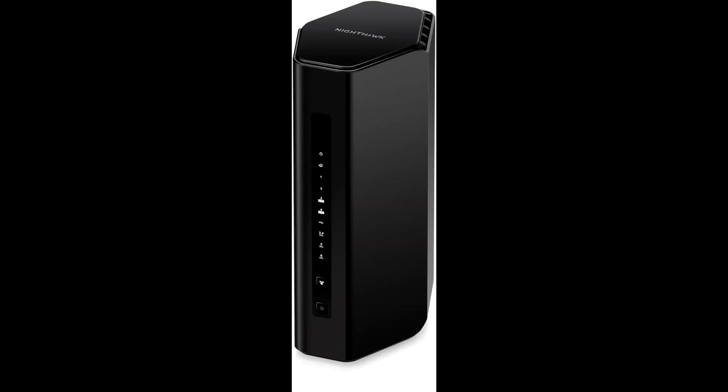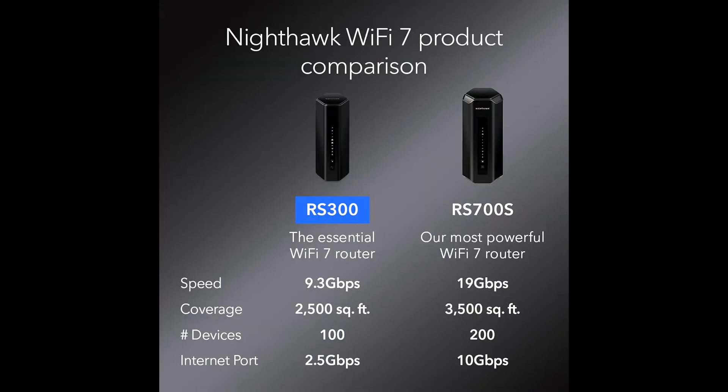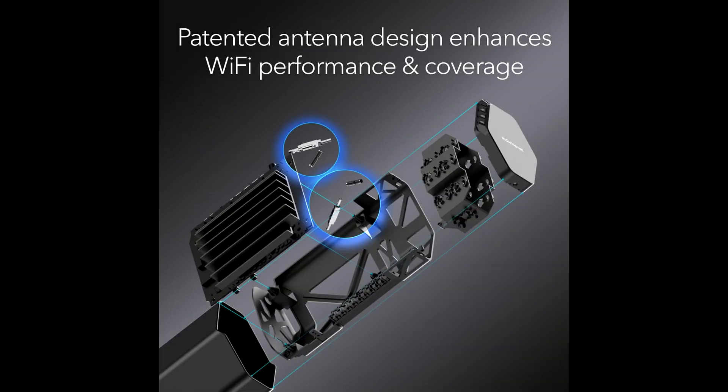Hey guys, welcome to our in-depth review of the Netgear Nighthawk Tri-Band Wi-Fi 7 router. Today, we're diving into everything you need to know about this powerhouse router that promises wireless speeds up to 9.3 Gbps and coverage up to 2,500 square feet. Let's get started. Before that, you may check the link below to get this today at the best price available.